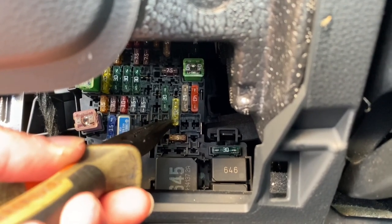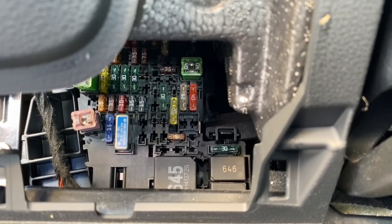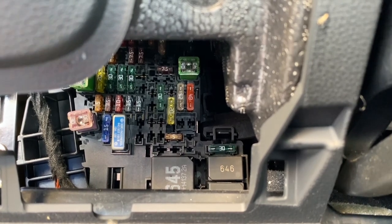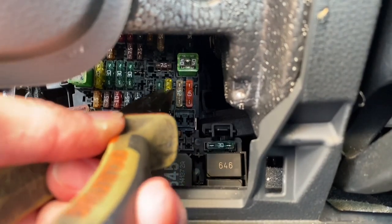By default, if the fuse is installed like this, you have ignition-hot on the cigarette lighter. This means you have to turn on the ignition in order to charge your phone, for example.